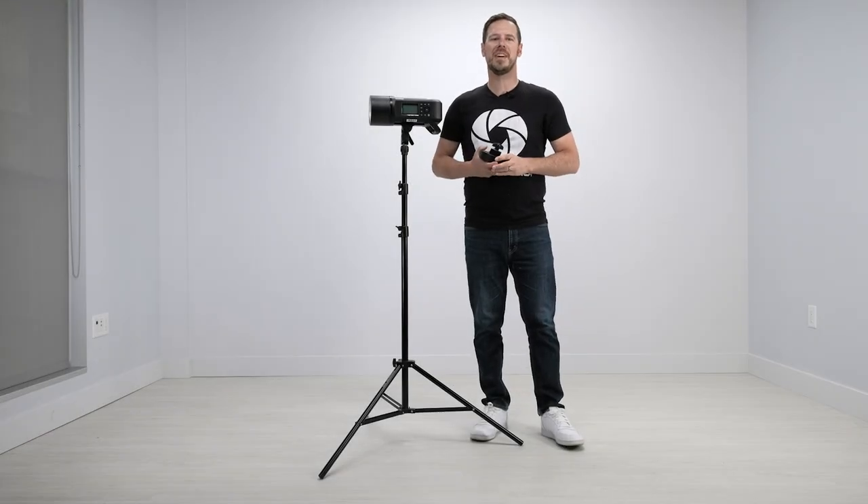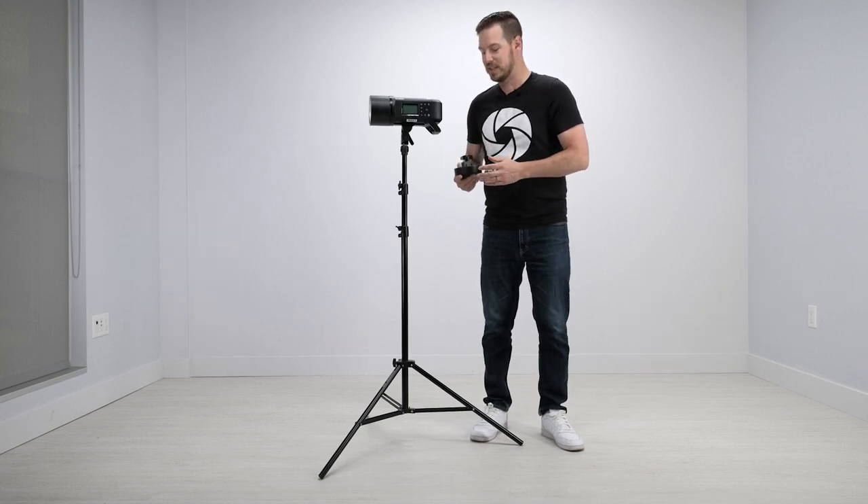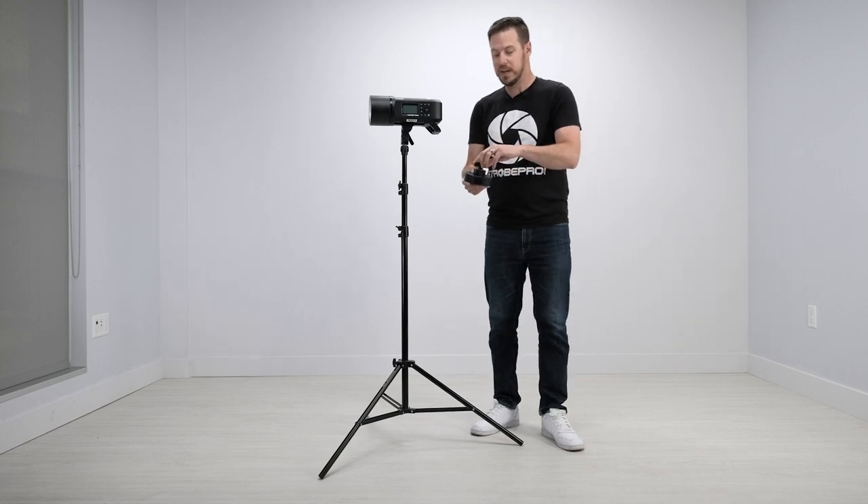Hi guys, I'm Jesse at StrohPro.com and today I'm going to be showing you the StrohPro 7 pound counterweight. Now you might be used to a sandbag where you throw it on your light stand to prevent that from falling over. This is just a cleaner option. It's 7 pounds of cast iron weight and the cool thing about this is it stays nice and clean in its directional weight.